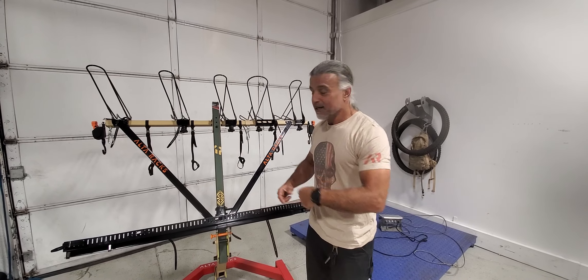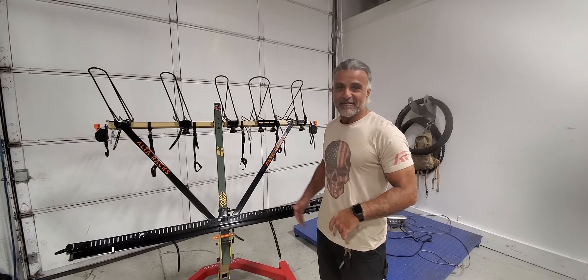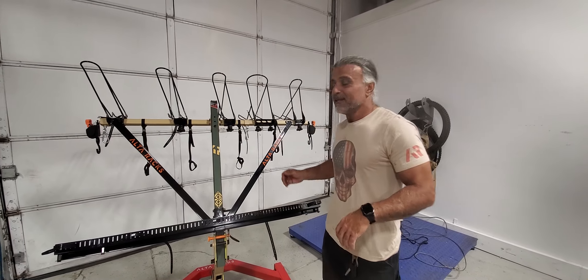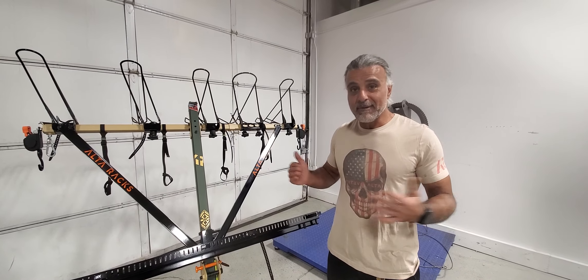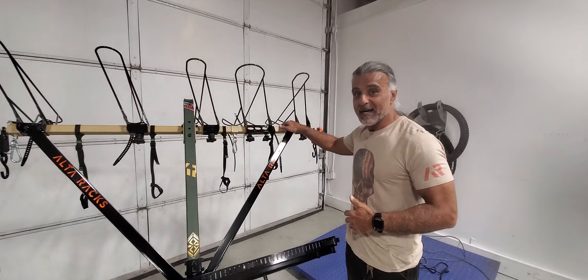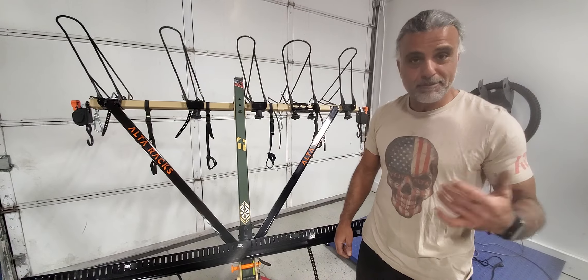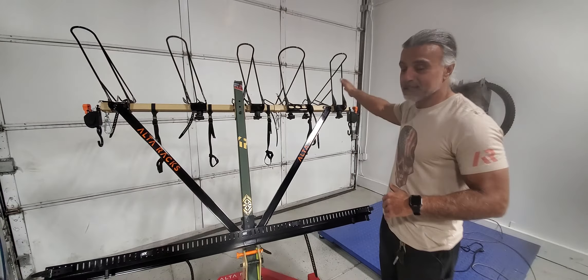So there it is — introducing the 45-er, the Alta 45-er, because we couldn't come up with a better name. It's a 4 or 5-pack, so we call it the 45-er. This is the size of a general-purpose rack. It utilizes the same top bar — a 60-inch top bar, 60-inch low bar, and the gusseting system.